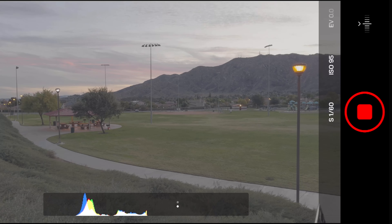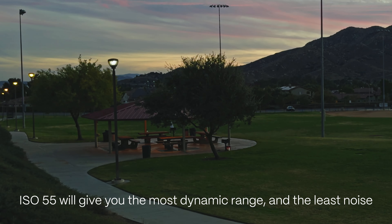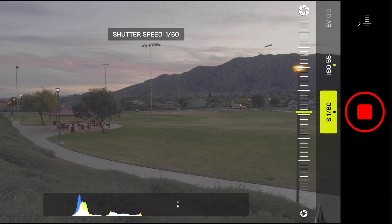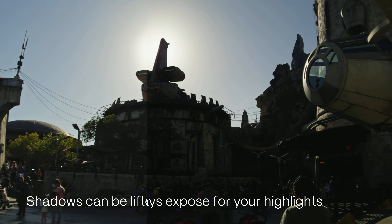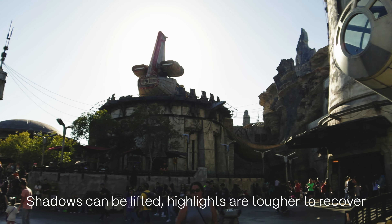For the best results from your log footage, keep your ISO as low as possible to get the best dynamic range and the least noise in your shadows. Then adjust your shutter speed — higher shutter speed means less light, lower shutter speed means more light. When in doubt, always expose for your highlights. You can always boost up the shadows a bit in post-production, but once you lose highlight information, it is gone and your footage will look amateur.